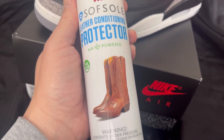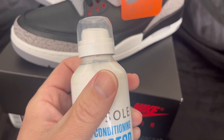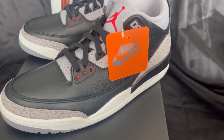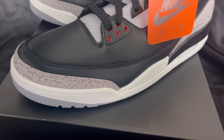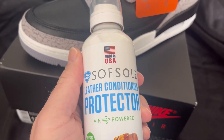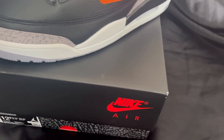It's Soft Sole leather conditioner protector, $9.96 at Walmart. I was worried about using it because I just paid $240 in tax for these from the sneakers app. I sprayed these with the Soft Sole protector from the shoe section at Walmart — they don't sponsor me or anything — but it really did the job.